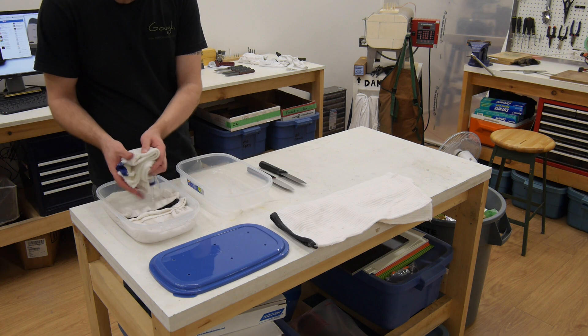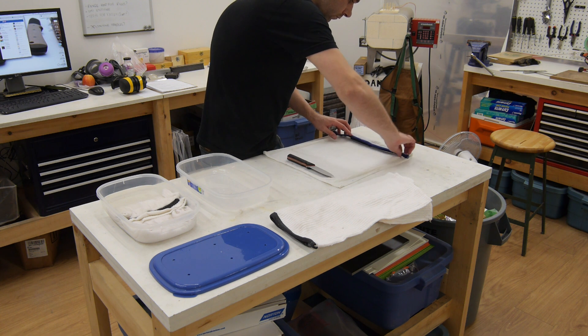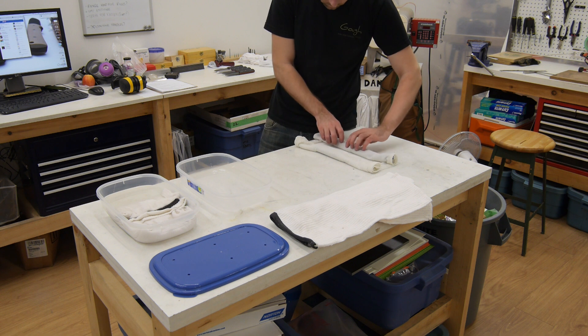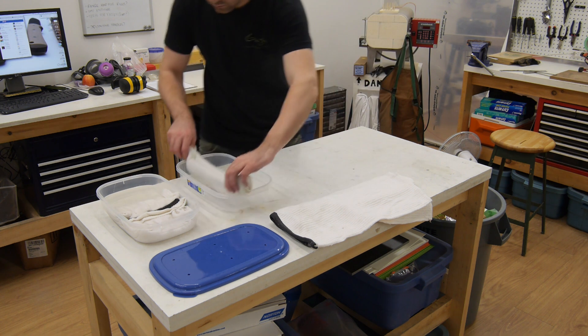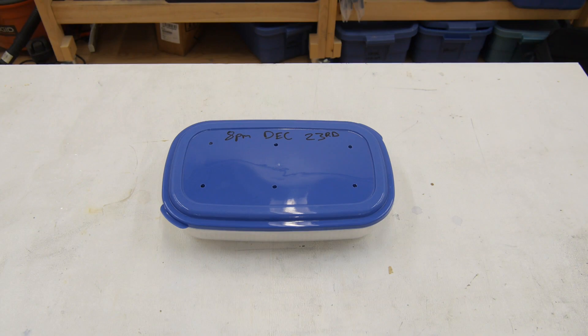With all of the abrasion resistance testing done, it's now time to move on to the corrosion resistance testing. Each of the knives was wrapped up in wet towels and then sealed inside a plastic container. This is a fairly serious test of corrosion resistance — even a lot of stainless steels will actually show rust spots after being left like this for a few days.